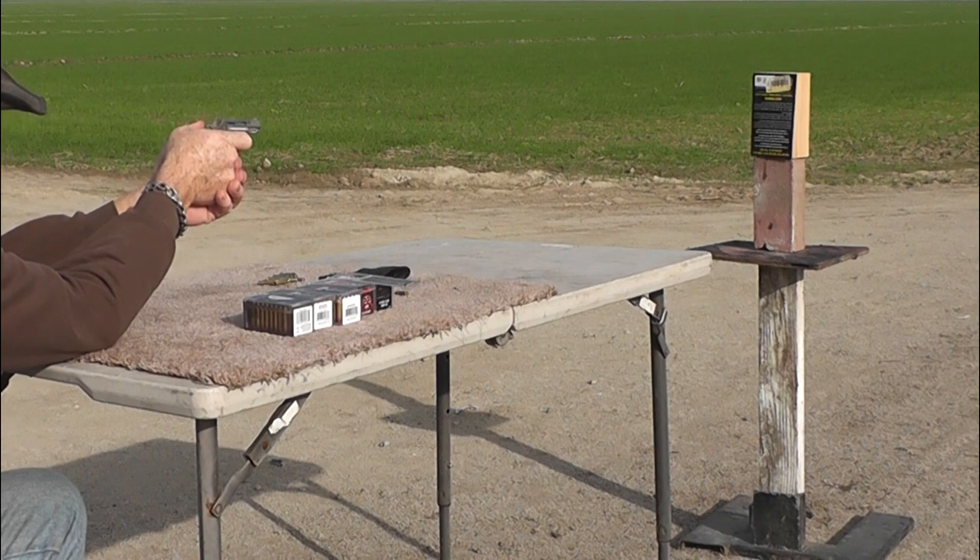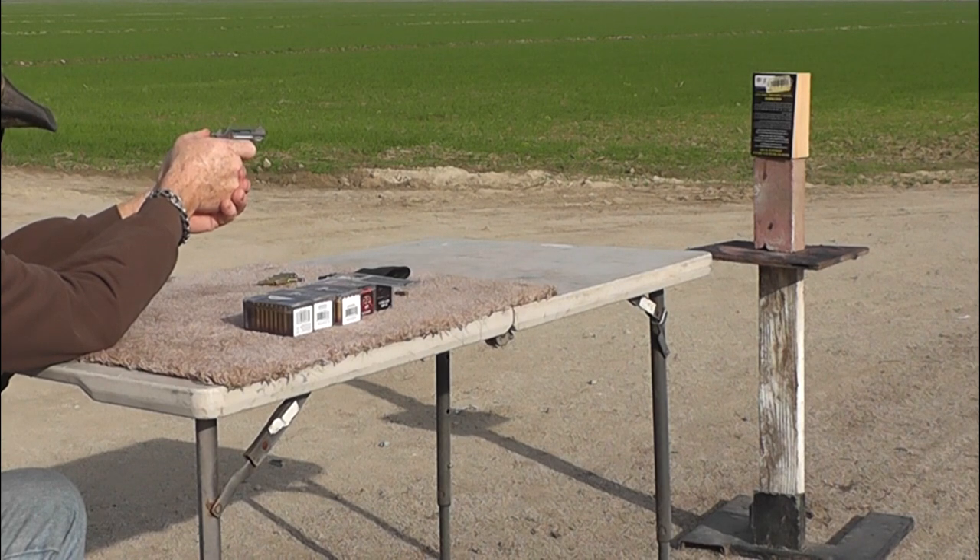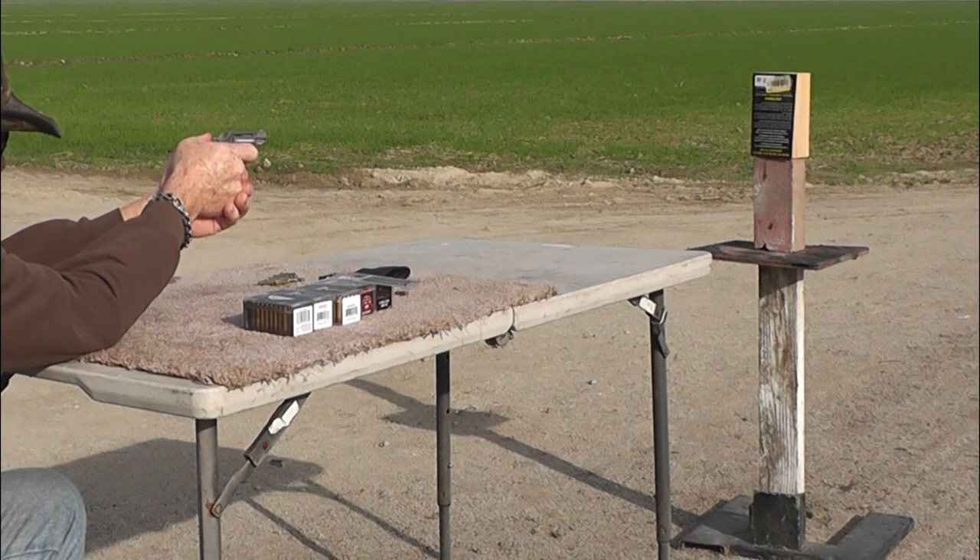Let's see if it'll go through that rather thick paperback book. This is another hollow point round loaded up. Try to hit it in the center. It does not aim easy — it's not the most accurate revolver in the world. It's definitely for close quarters; I don't think we're going to get any 50-yard shots.